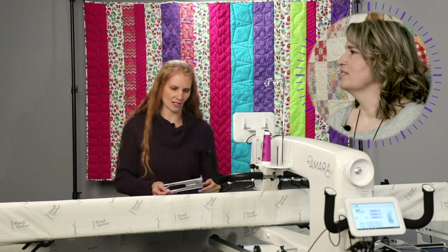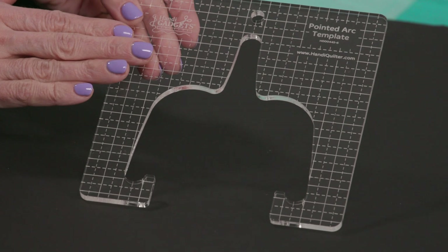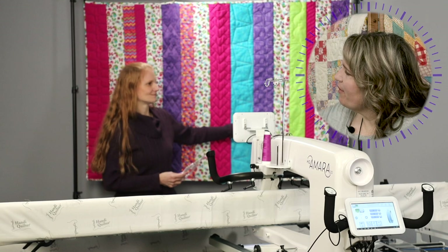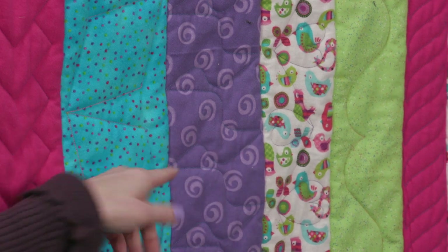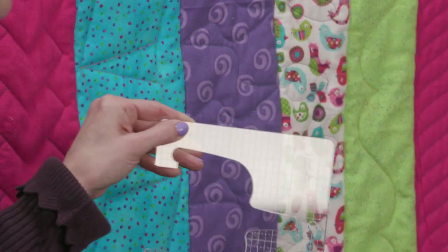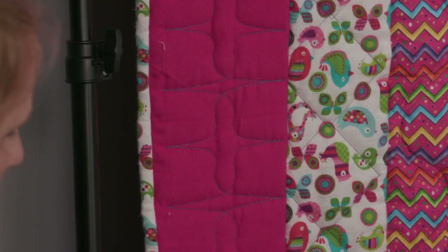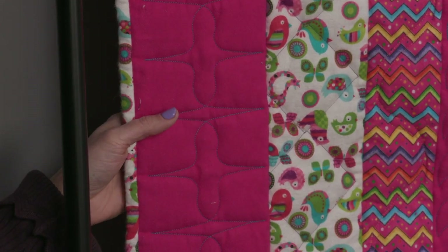This next one is our Pointed Arc template — this is a fun ruler that Kim actually designed. Let's find the places on here that this was used. In that purple one, it goes up and then back down — it does not look anything like how you would just stitch this out, so again watch our future videos to see how to do that. We also used it all the way over here in the last pink strip, where we take the shape and flip it over to get the other side.